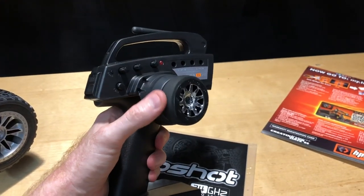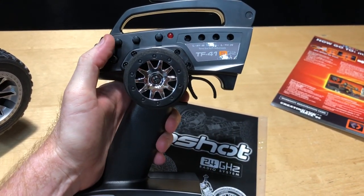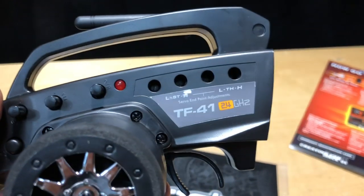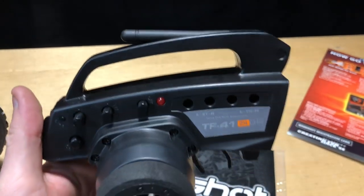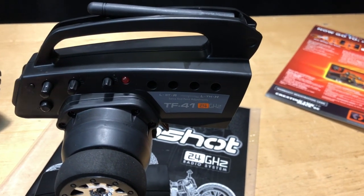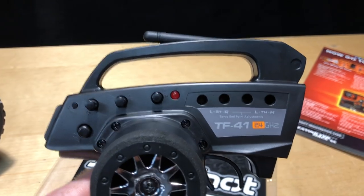The radio itself has a nice little foam grip. You've got your on/off switch and some adjustments for steering and throttle trim. If the car is pulling left or right you can make those steering adjustments, and the same thing with the throttle - if the car automatically starts to move forward or back on its own, you can make slight adjustments to stop the car from rolling one way or the other.